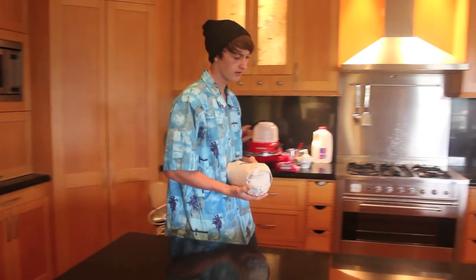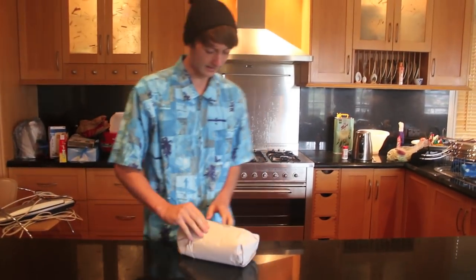I want this chicken breast fresh from Woolies. Let's see — two 600-gram packages.